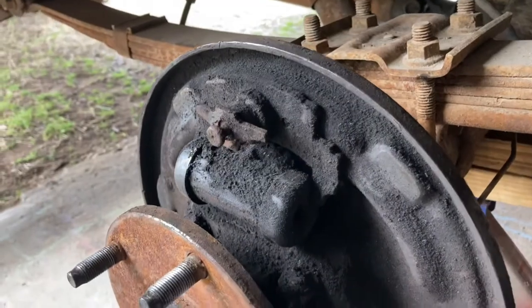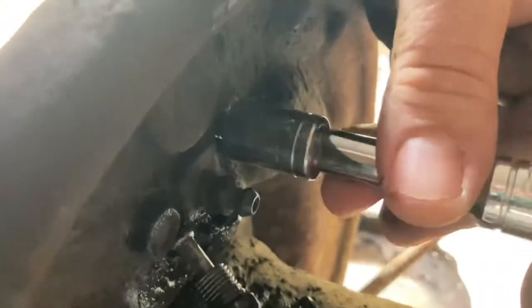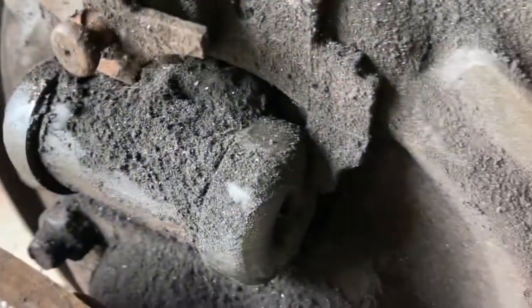Off camera I used a half-inch socket to break the wheel cylinder bolts off — they're pretty much hand-ready. I pulled out the brake line. I put one side on the left, the other side on the right. Just a few more turns and this guy should fall out. Yeah, it's pretty nasty — let's get this out.